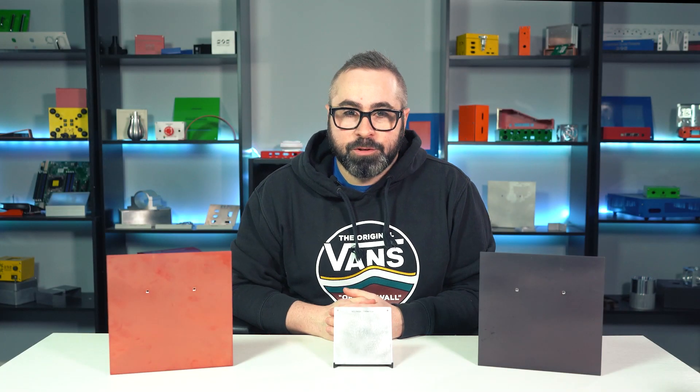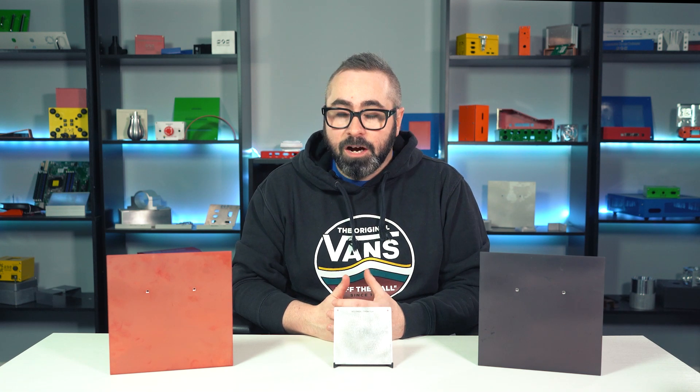Hey, what's up everybody, Chris here with another Proto Tech Tip, and today I'm going to go over why we don't recommend a secondary finish like anodizing on your no-finish parts.